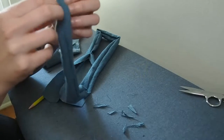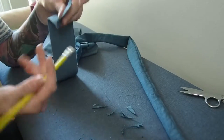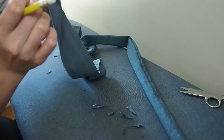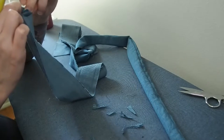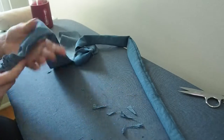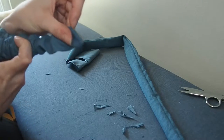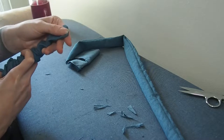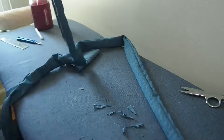Our straps are sewn together and we've trimmed our corners. Now we need to flip them right side out. I've already done that on the first one, so I'm going to show you how I do it on the second one. What I'm doing is using a pencil — I make a little pocket at the end of the strap and stick the pencil's eraser into that notch. Then I can just push the fabric down over the pencil and flip this inside out. Once I can grab the fabric, I can just pull it out really easily. Then I get the pencil into the inside of the strap to push the corners out and get them as pointy as possible.